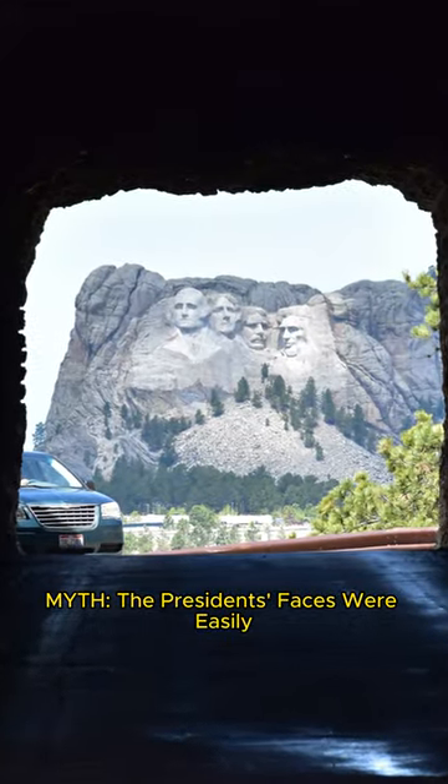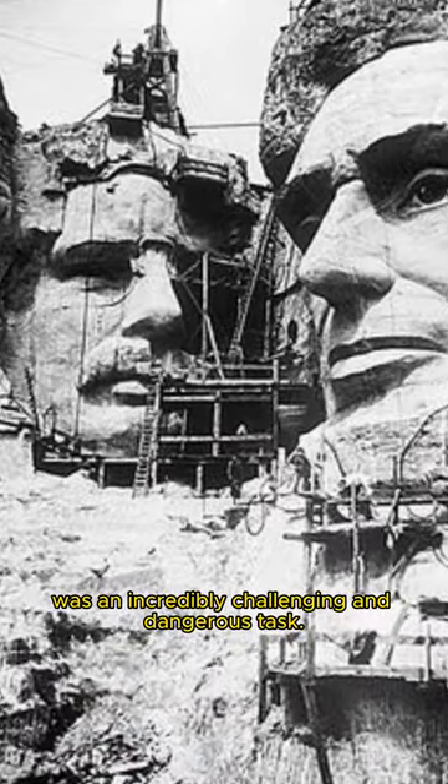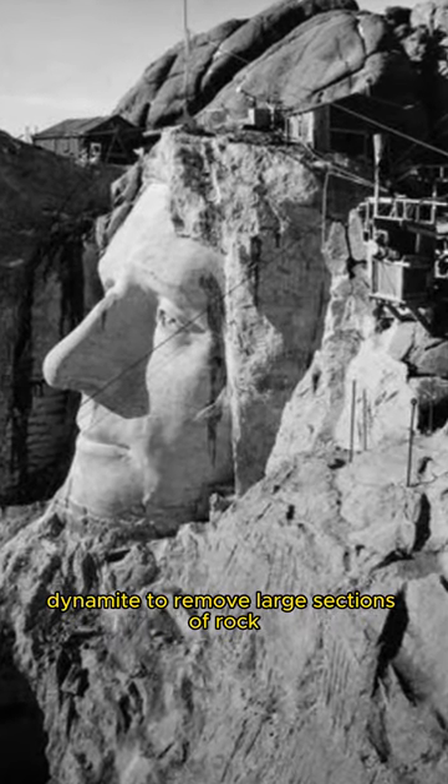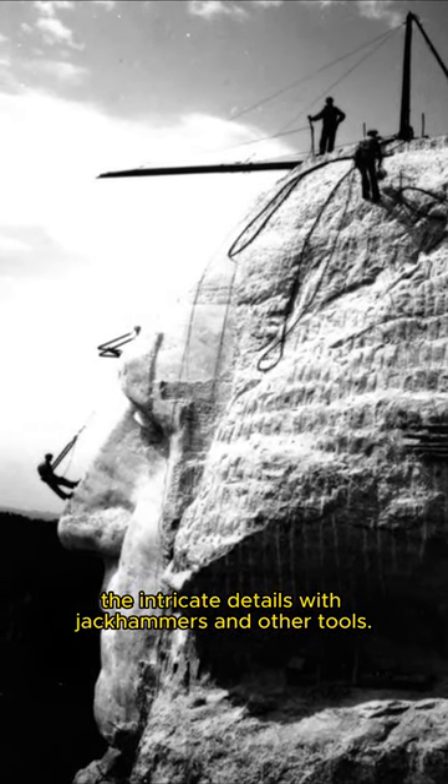Myth: The President's faces were easily carved into the mountain. Fact: Carving the President's faces into the granite of Mount Rushmore was an incredibly challenging and dangerous task. It involved skilled laborers who had to use dynamite to remove large sections of rock and then carefully carve the intricate details with jackhammers and other tools.